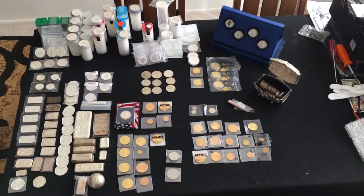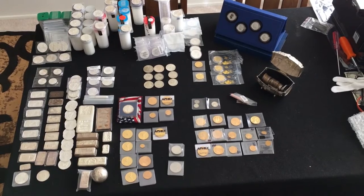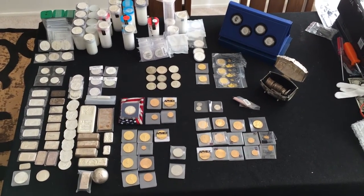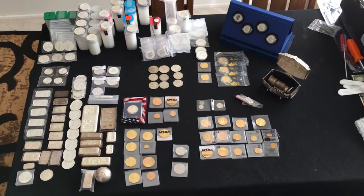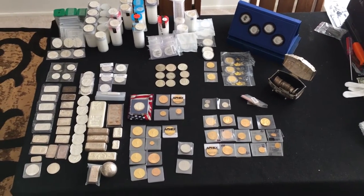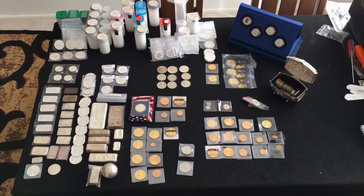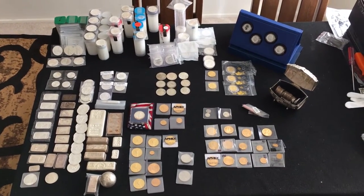Hello there, back to YouTube. Just coming at you with a long overdue video here. It's been about one year that I've been stacking, and as is customary, it is time to do my one-year full stack video. So here we go.